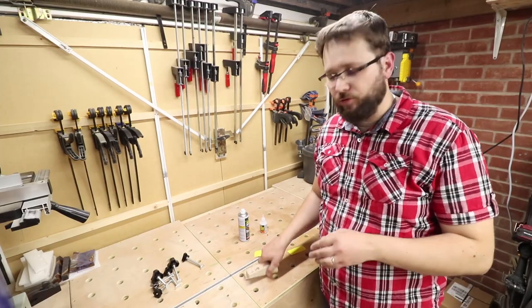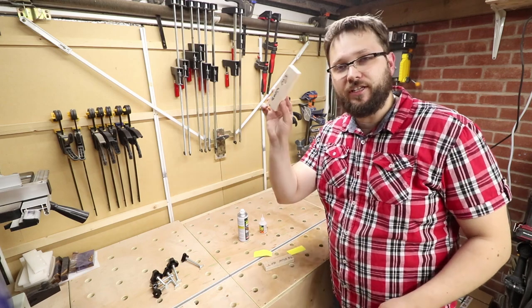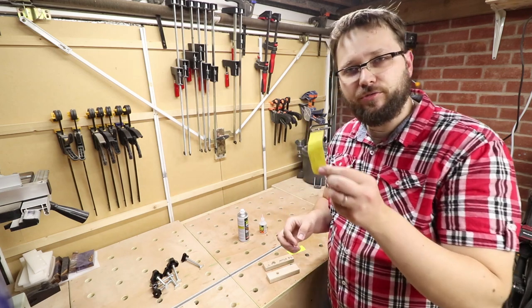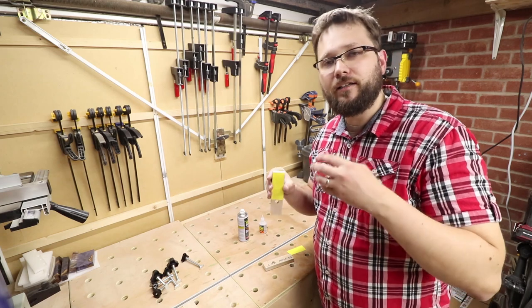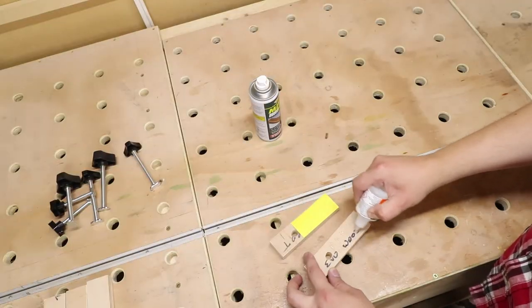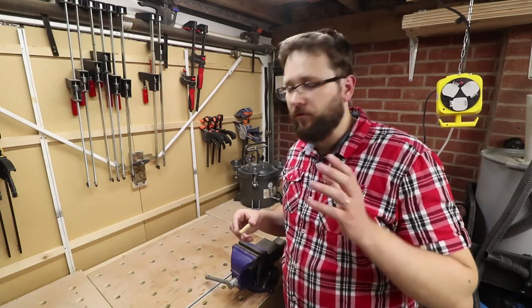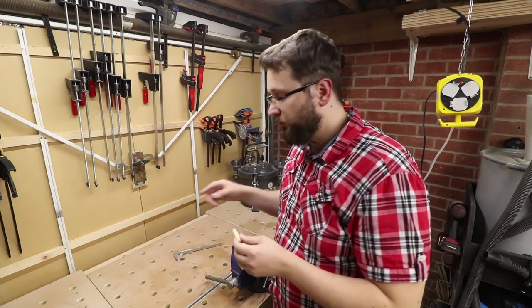Okay, so we've got that sorted. Now it's time for the first version of the clamps — very simple. The block is sorted, and what I'm going to do now is glue these strips of 120-grit sandpaper on top of these blocks. That will add additional friction between the clamp and the clamping object, making it basically more stable.